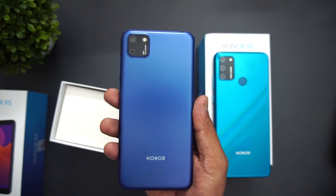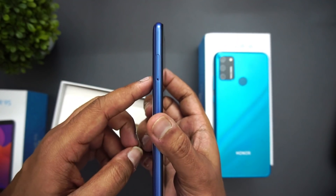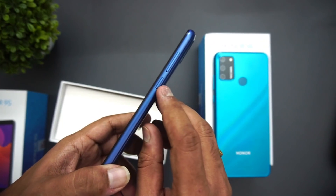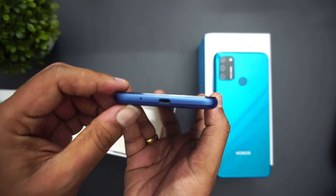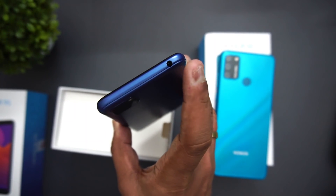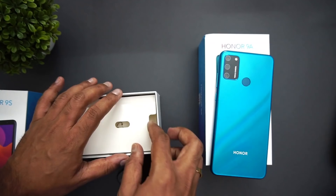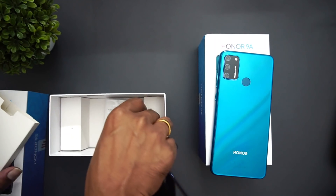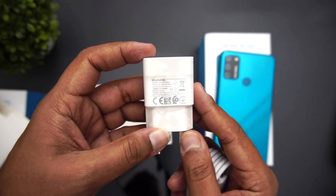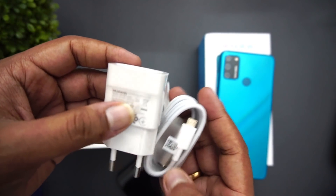It's an entry-level smartphone targeted at feature phone users looking to upgrade. It has a SIM tray with a dedicated SD card slot, 32 gigabyte storage, power and volume keys, micro USB charging slot, and the top portion has a 3.5mm headphone jack as well. Inside the box you get a SIM ejector pin, standard charging cable, and a 5V 1A 5W standard charger.